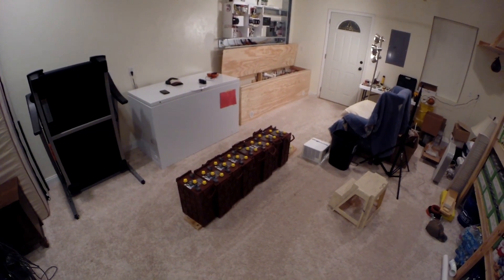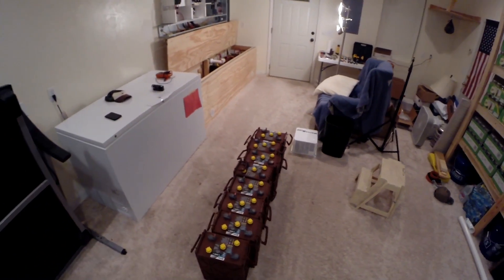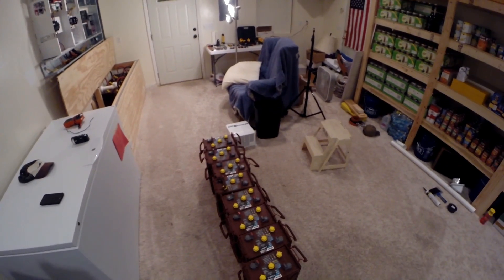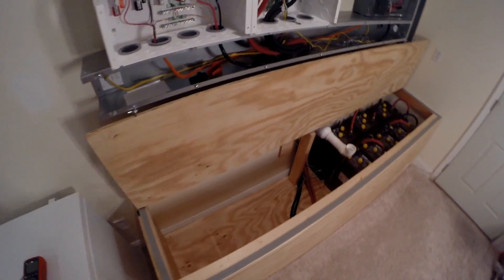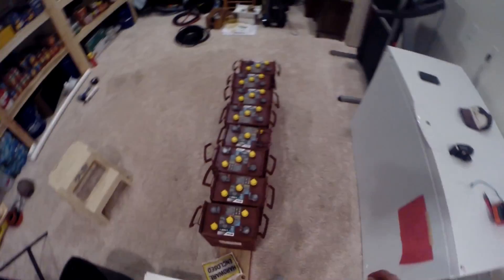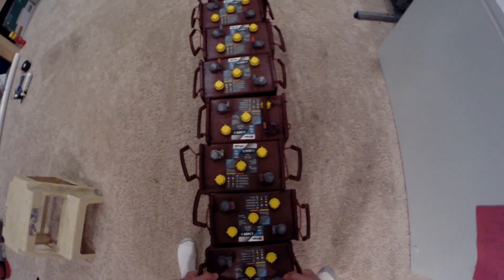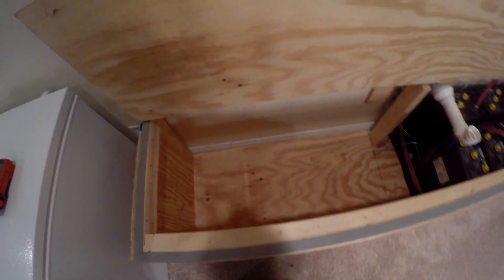Look what the mailman brought today — eight more batteries. There they are, that's the other half. Add those in right here, just like this set. Wow, these things are heavy. I gotta get some help for this.